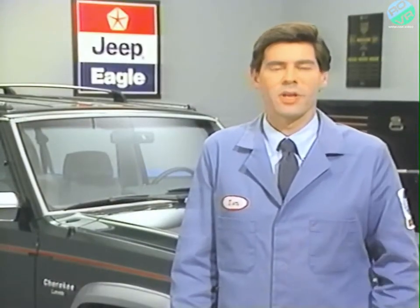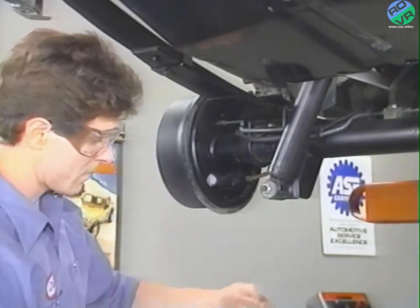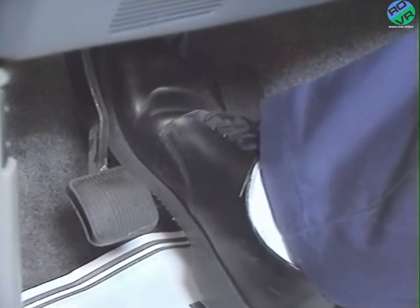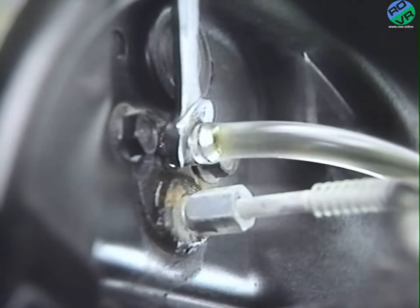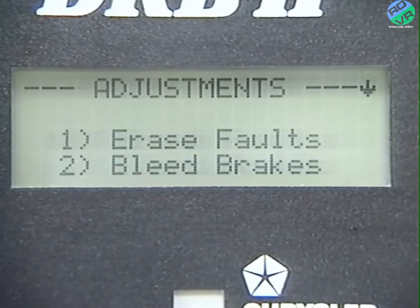Before beginning the bleeding process, clean the master cylinder caps and fill the reservoir with fresh fluid. It's important during all the bleeding steps not to let the master cylinder run dry. Bleed the caliper and wheel cylinders in this order: first the right rear wheel, second the left rear wheel, third the right front wheel, and last the left front wheel. Attach the bleed hose to the bleed fitting and immerse the other end in a glass container partially filled with brake fluid. Be sure the hose is submerged during this process. Have a helper apply and hold the brake pedal, then open the bleed screw one half turn. Close it when the brake pedal contacts the floor pan. Repeat this procedure five to seven times at each wheel, and continue until the glass container is free of bubbles. Make sure the reservoir doesn't go dry. The next step is to run the DRB-2 bleed brakes procedure — access adjustments in the ABS menu and then access the bleed brakes procedure.